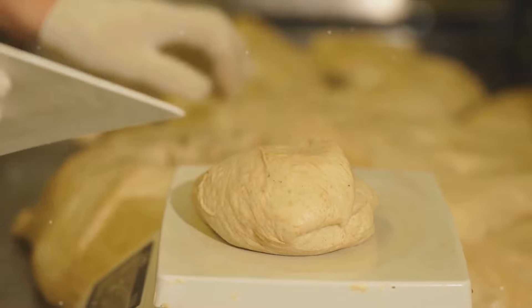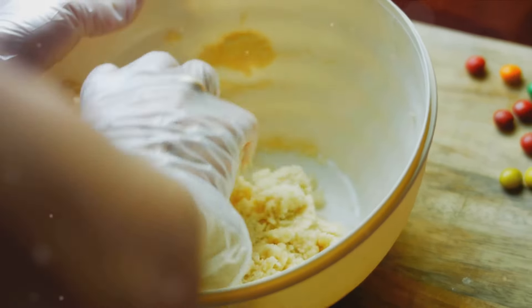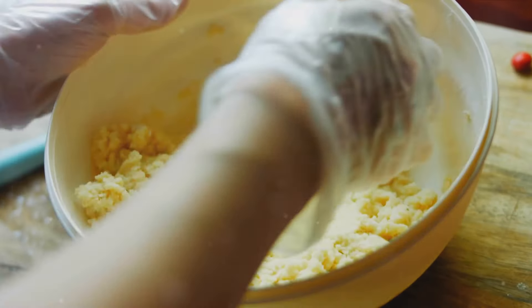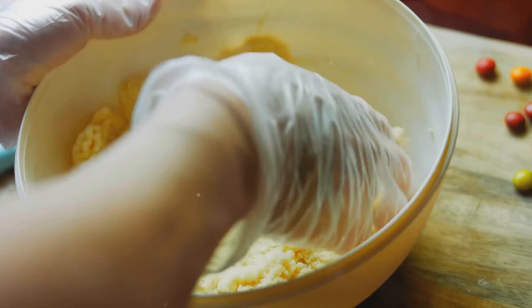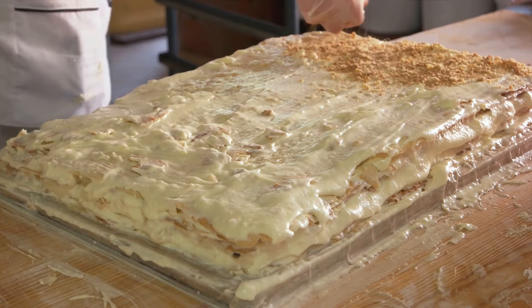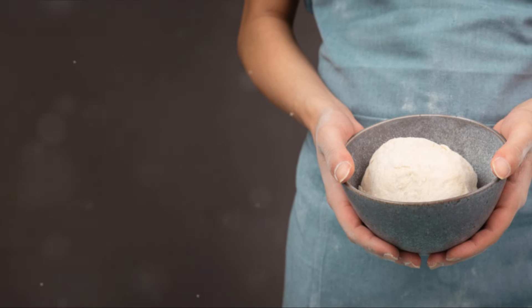Now comes the buttermilk. The trick here is to make sure it's chilled. Pour it into the bowl and gently fold the mixture together. This process is not about being quick or vigorous — it's about being slow and cautious to prevent over-mixing. Remember, those little chunks of butter are what's going to give our biscuits their delicious, flaky layers.